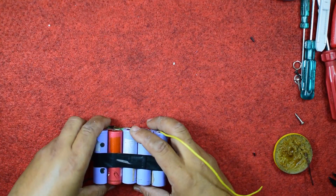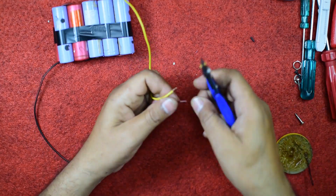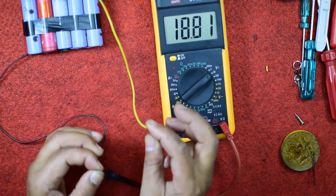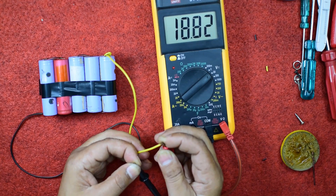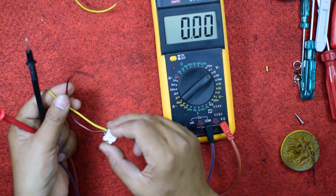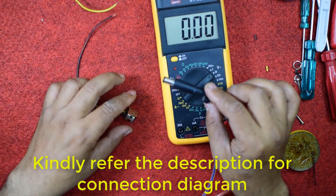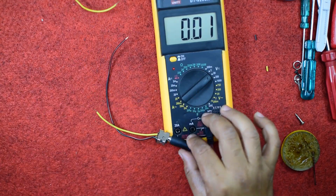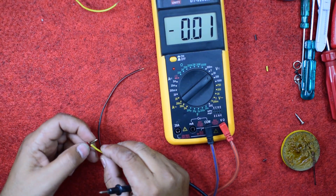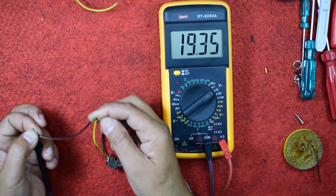Now we are getting these two wires which will give an output of approximately 18.5 volts — we are getting 18.8 volts, which is sufficient to power on a laptop. This socket I have connected to these two points. Now let us check — this is the pin of the charger of my HP laptop. I am connecting it over here. Yellow one is positive and black one is negative. Okay, it's good enough.